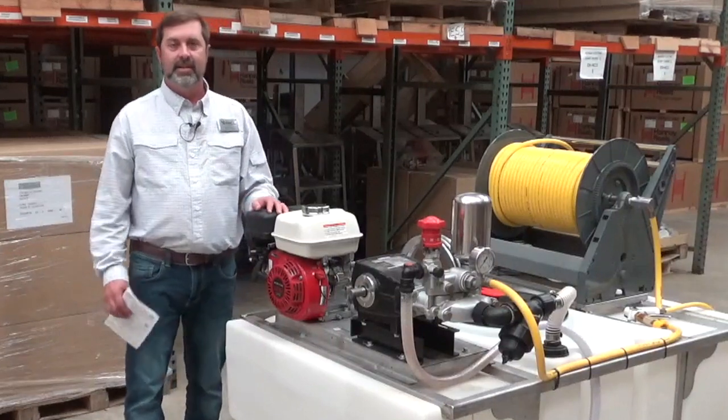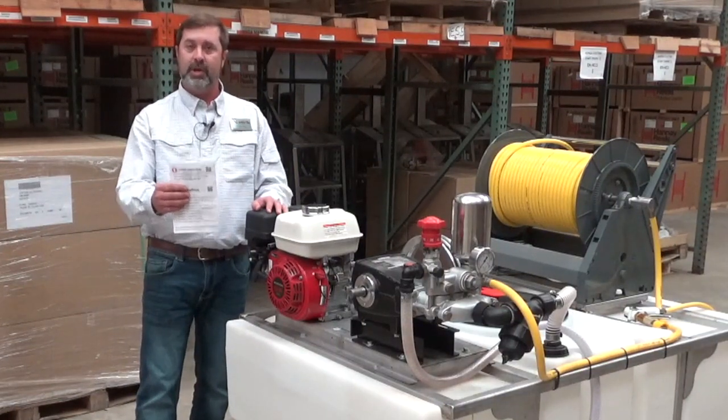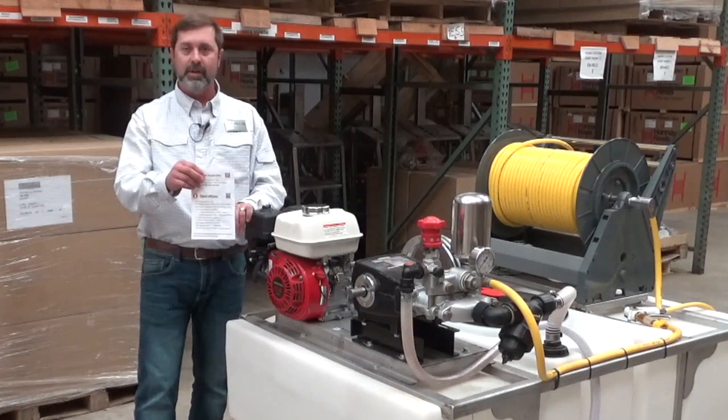Welcome to GNC Industries. Today we're going to talk about initial inspection and operations of your spray unit. When you receive your spray unit, you will have a hang tag that will detail all the instructions that I'm going over here with you today.